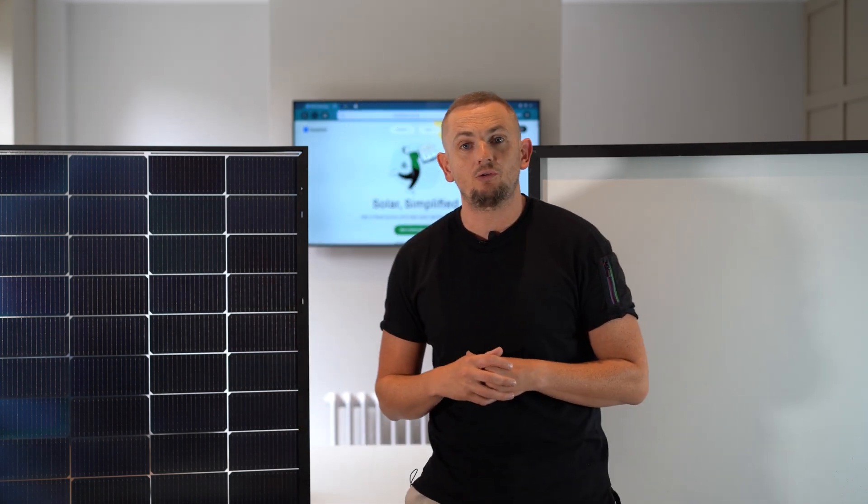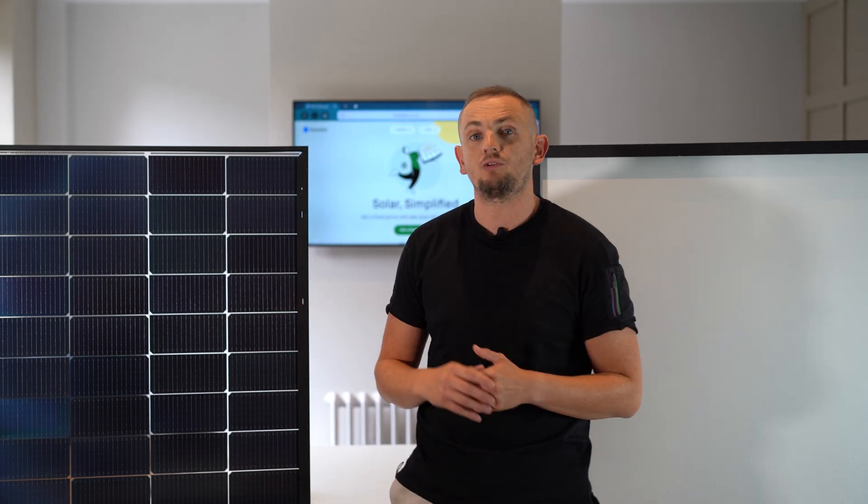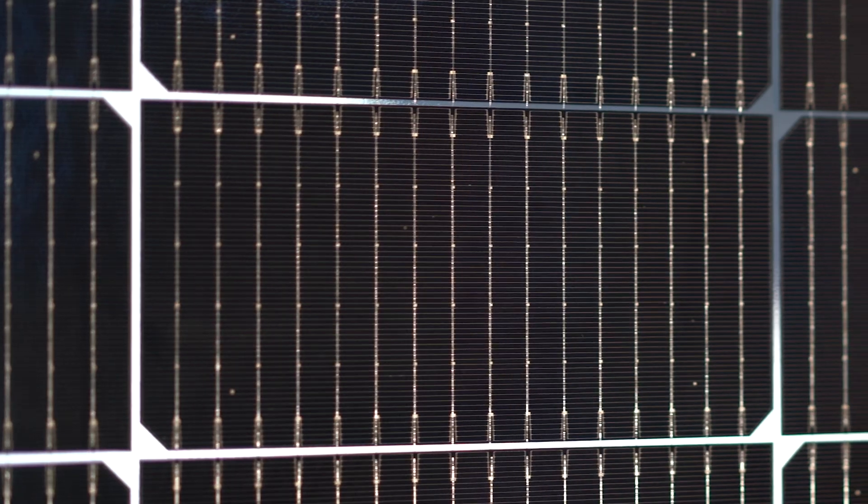Another big difference in the panels is the amount of energy they can transmit. The REA panels are a 16-wire design, compared to a traditional 8-wire design which can't transmit the energy as quickly.